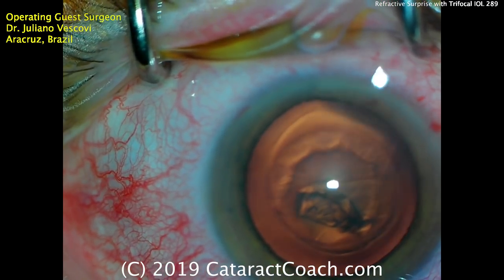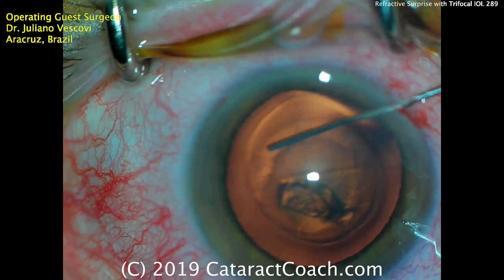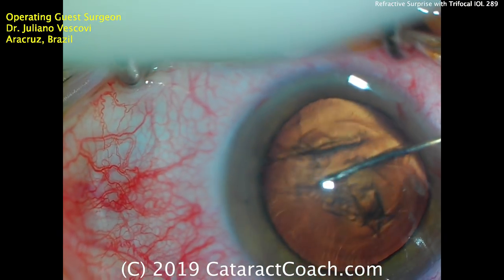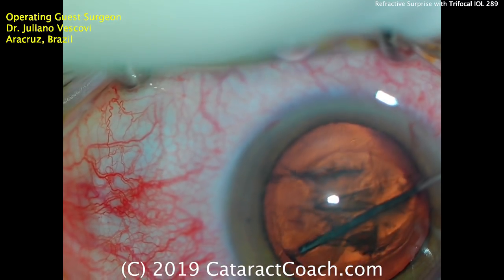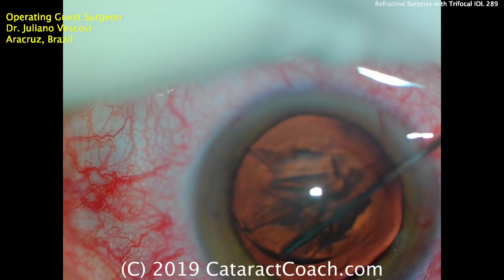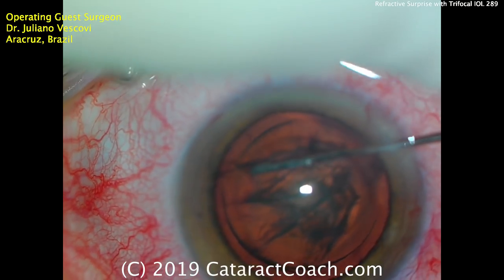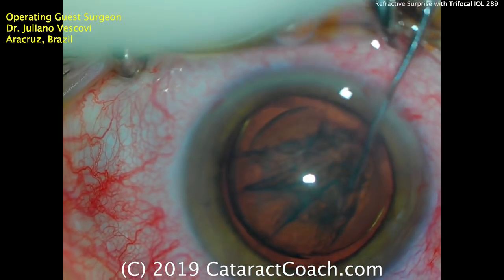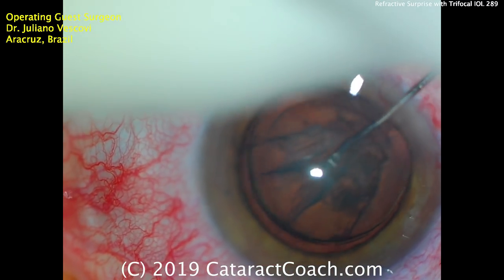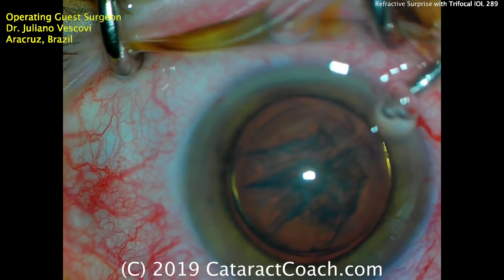A little balanced salt solution on the cornea — there's a very nice outline of the capsulorhexis. Balanced salt solution on a blunt cannula is used for hydrodissection. There's a good fluid wave, and another good fluid wave, and another — maybe a little bit of partial hydrodelineation there as well. This step of surgery is important; if you get a complete hydrodissection, it really does make nucleus removal a lot easier. That little golden ring is the hydrodelineation — that looks great.